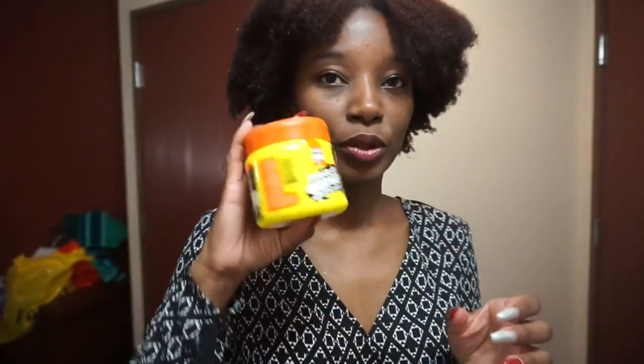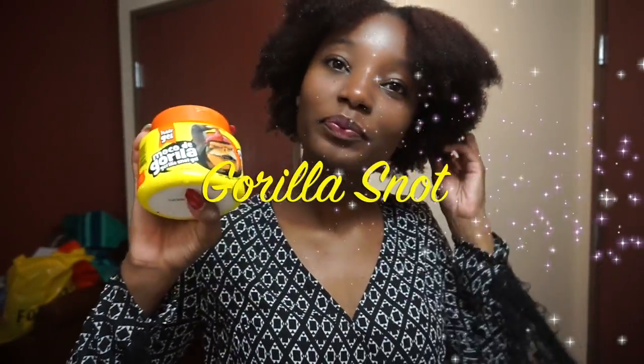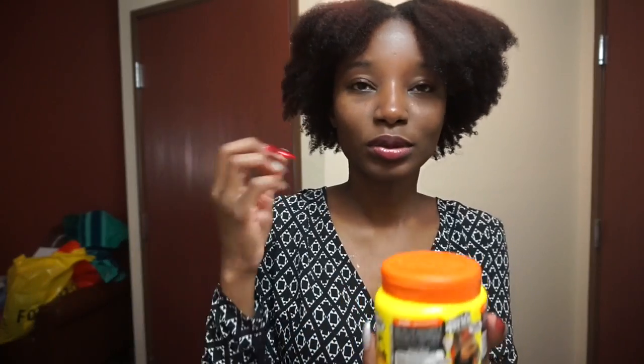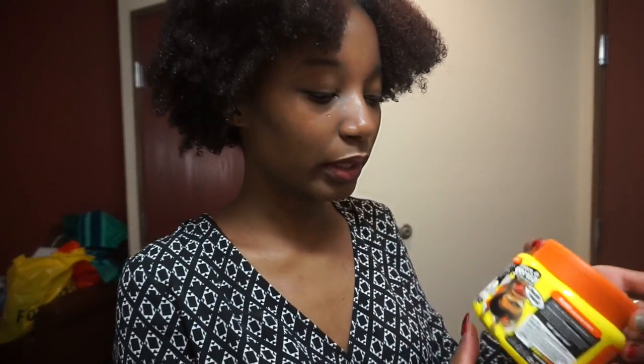I'm thinking about using this for the first time. I just left Target and I saw the Gorilla Snot that I keep seeing people talk about. The first time I heard about it, I was like, oh my goodness, I cannot believe people are putting Gorilla Glue on their hair — because back in the day, Gorilla Glue was this really strong glue you could use to glue stuff down.